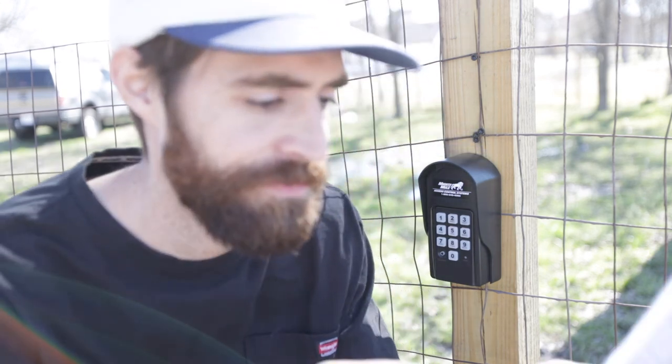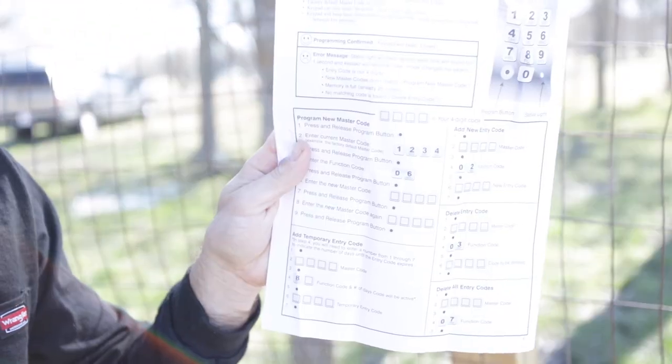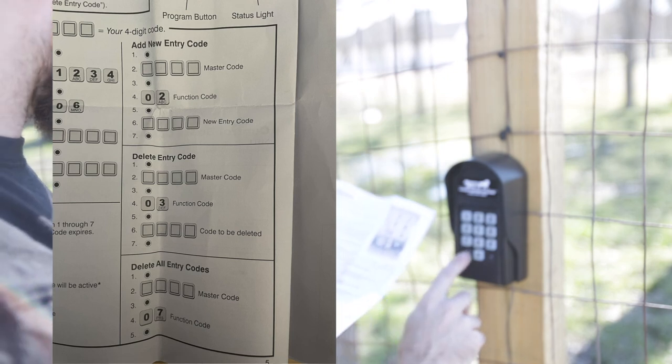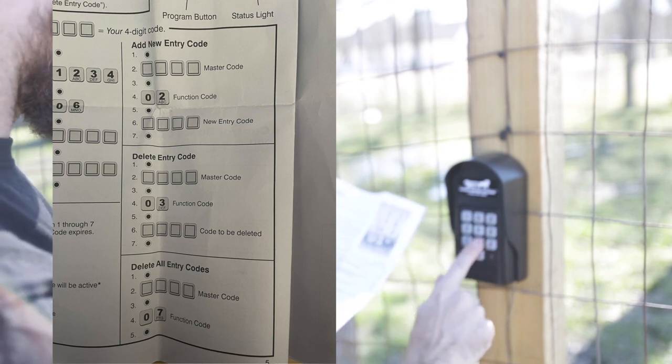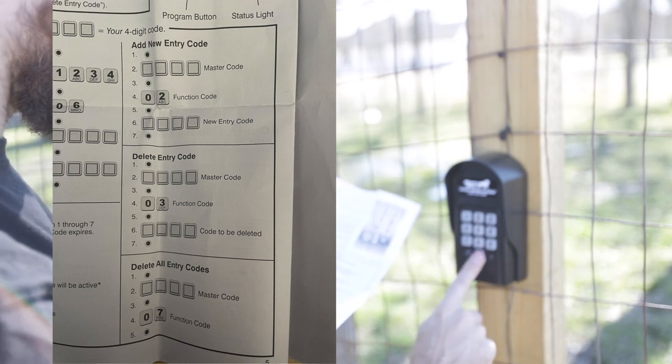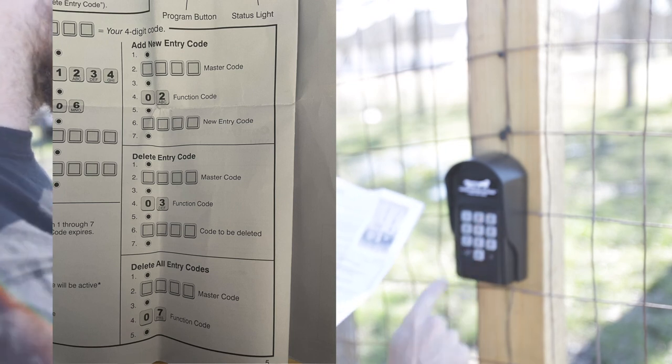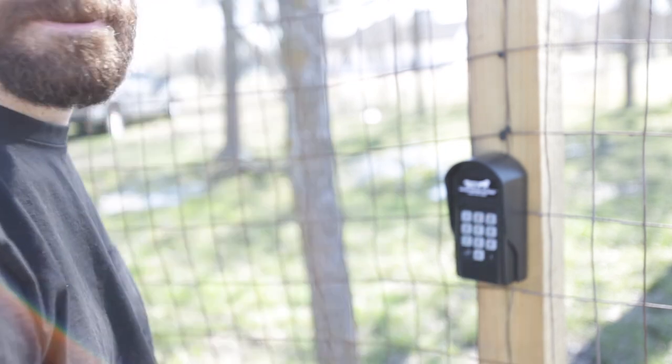That new master code worked. Now adding a new entry code with the O-2 function. The trick here is that the master code stays set until you change it with the O-6 key and not the O-5 key, so make sure you flip the page on the directions.